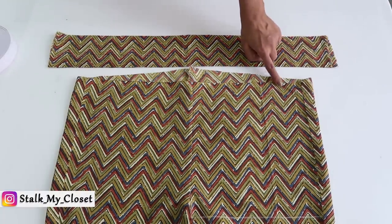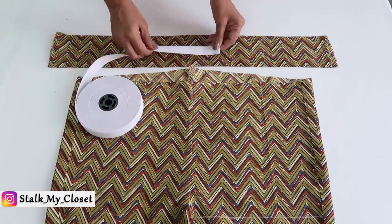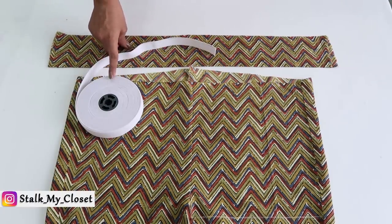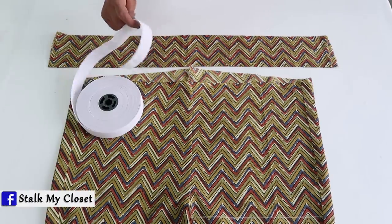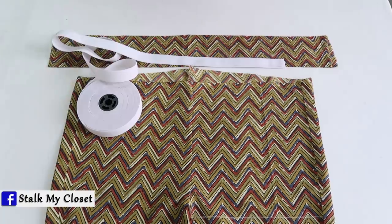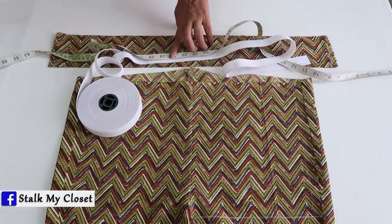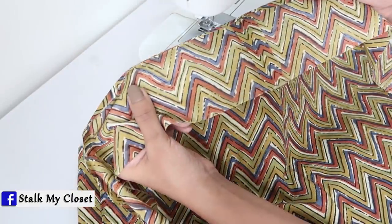I have taken a belt length slightly more than the pant waist, and the width of the belt depends on the elastic. I will be using 1 inch wide elastic. Double the elastic width — that is 2 inch — and add around 1 or 1.5 inch for seam allowance. For the elastic, I will take 1 inch less than the waist measurement. In my measurement, waist round is 28 inch, so I will take elastic 27 inch. But you need to overlap and make a stitch, so I will add half inch for seam allowance and cut 27.5 inch elastic.